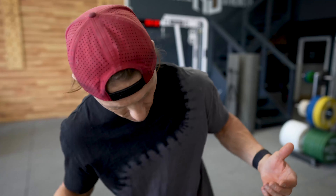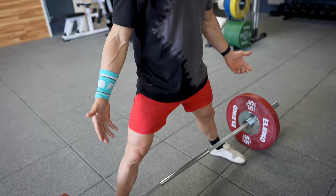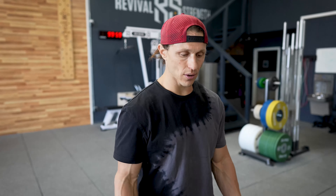Number one, what is a sumo deadlift? A sumo deadlift, as I like to teach it, is anytime that we're deadlifting with our feet wider than our hands.